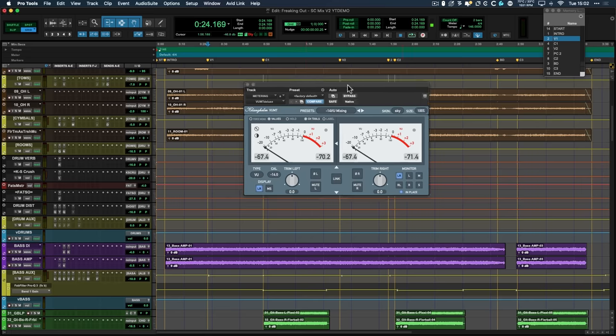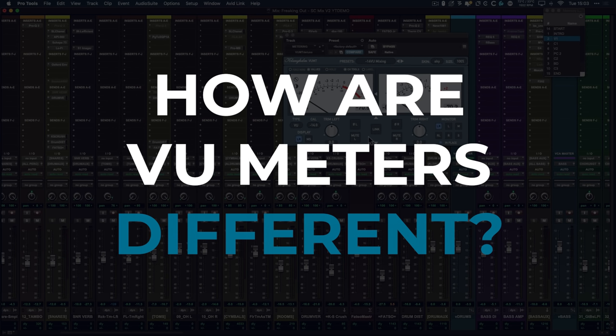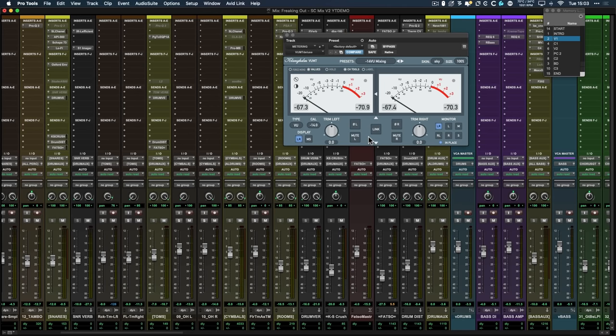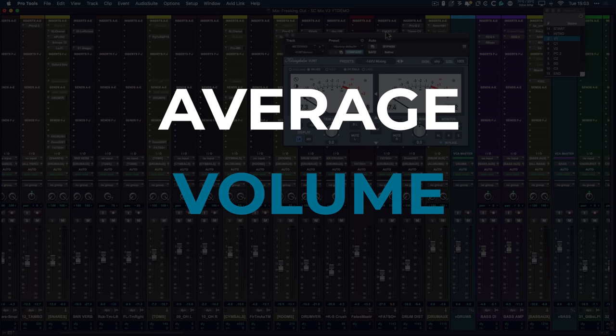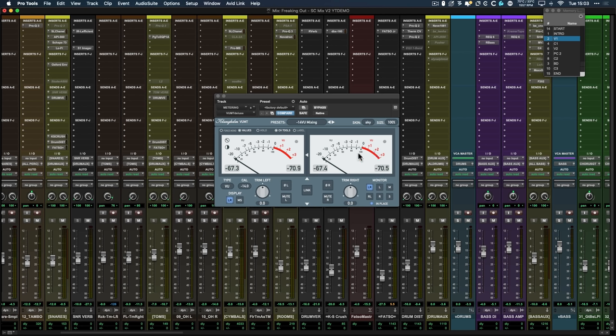The dBFS meter is what you're used to seeing on your DAW next to the fader controls. So how are VU meters different to a peak meter? A VU meter shows the average volume of an instrument, and the really great thing about them is that the way they react is actually the way our ears work — how our ears perceive loudness. When you use a VU meter on any instrument, you're able to see the energy and the intensity of the sound, and you can judge the dynamic range of a part better.